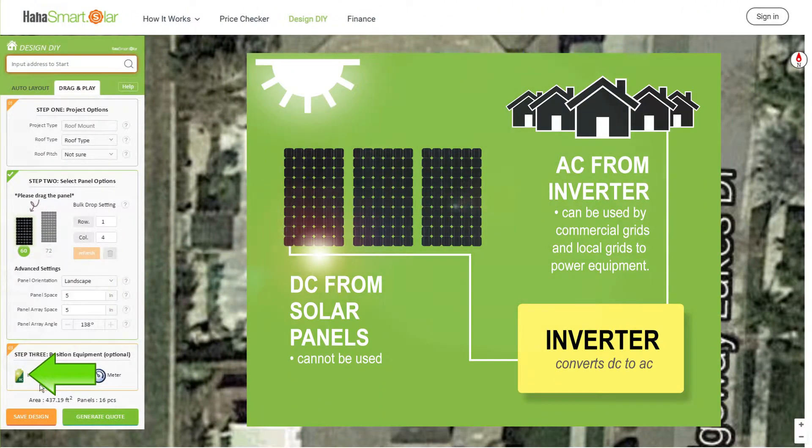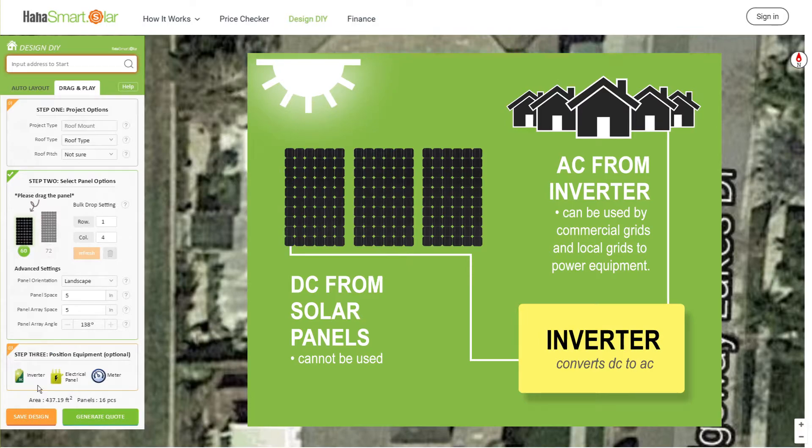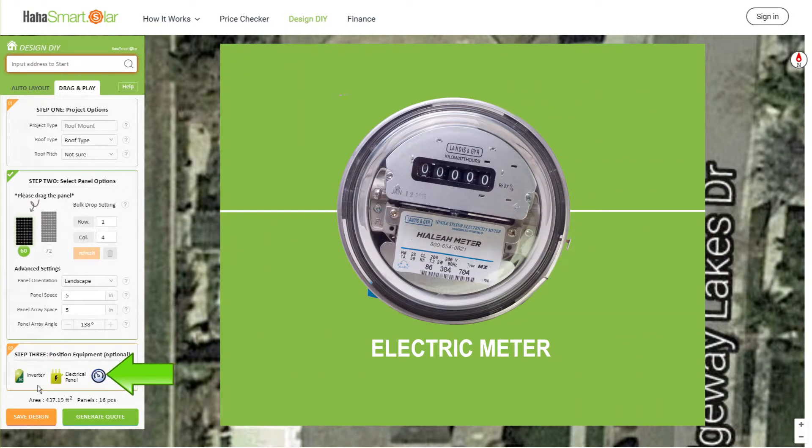A solar inverter converts the variable direct current, or DC, output of a solar panel into alternating current, or AC, electricity, which can then be used to power your residence. The power flowing through the inverter is piped through a bidirectional electric meter, which measures the production of the system and allows you to monitor your power usage.